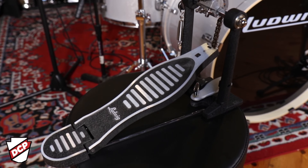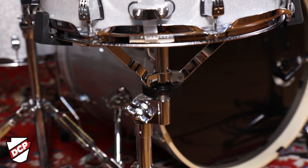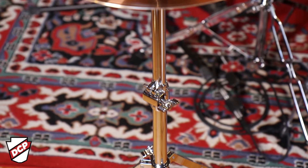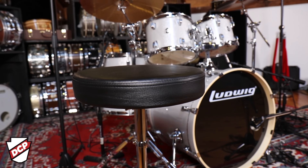The hardware pack on the Element Evolution kit also comes with a chain drive bass drum pedal, snare drum stand, hi-hat stand, and it comes with two disappearing boom stands. So if you want one to act as a straight, you can. It also includes the seat.